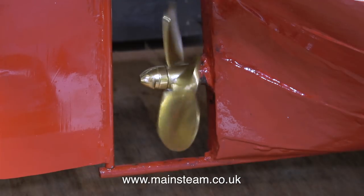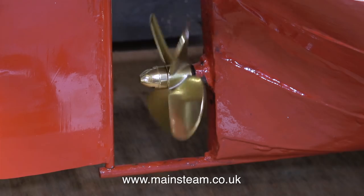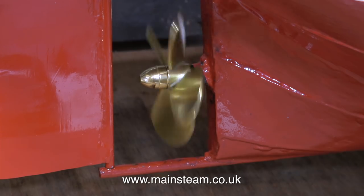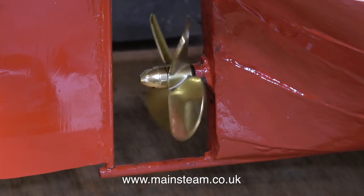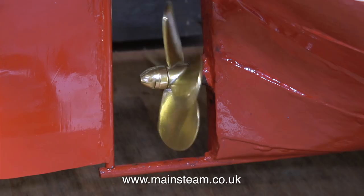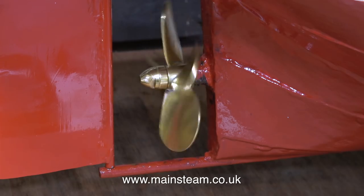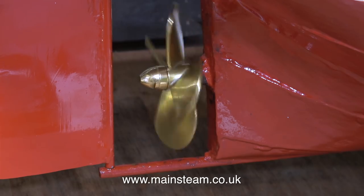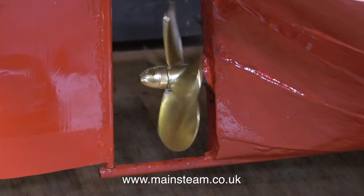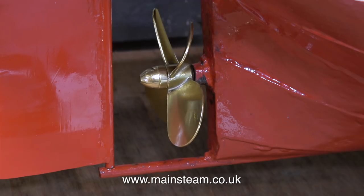Now the boiler pressure is very low indeed. Part of the cycle slows down — that's the part where the pump ram pulls water from the tank, down the piping, and back to the tank, down even more piping. With absolutely no pressure showing on the pressure gauge, the engine still continues to rotate. But that's about it. And that's it for this episode. Thanks for watching, and I hope you found it useful.